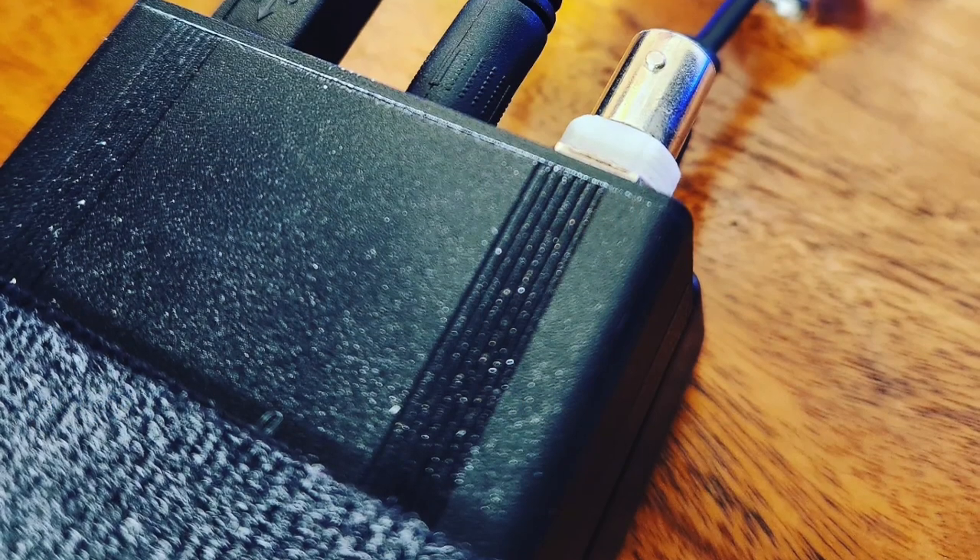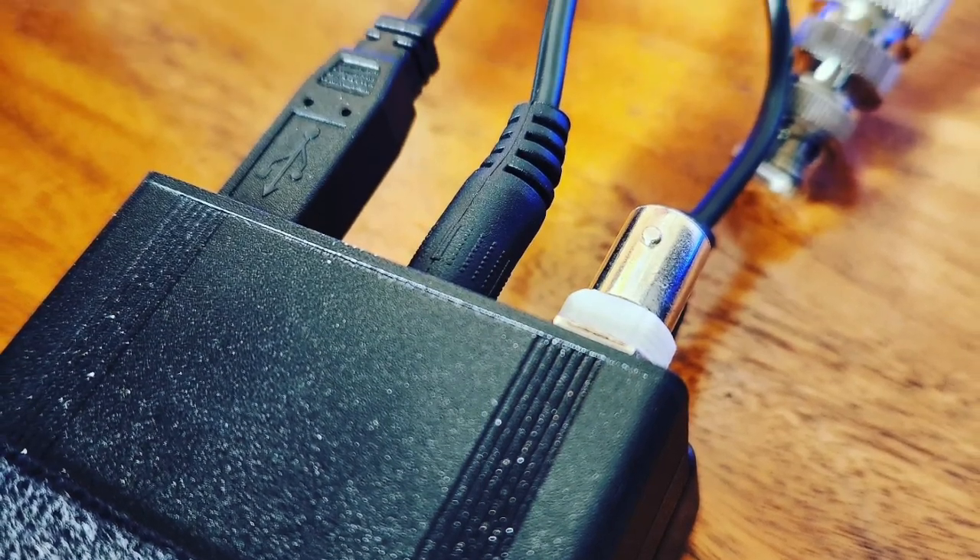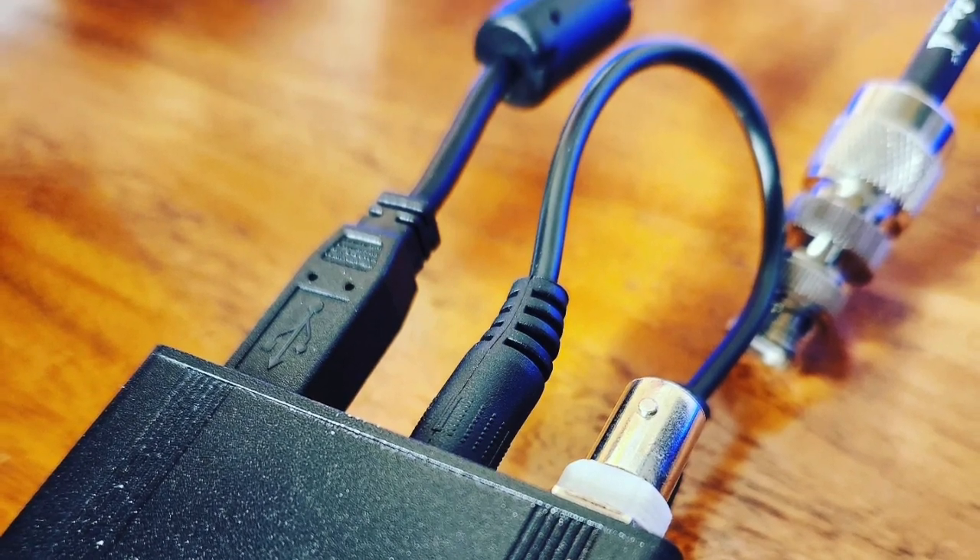This thing just blows my mind — it's BNC, which is the standard I've adopted for all field work. It has DC in, and what I'm using for powering this unit is the Talent Cell 3000 mAh battery. This would probably be my top Amazon store pick.